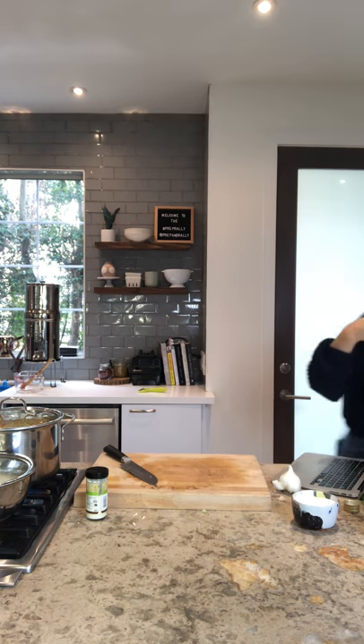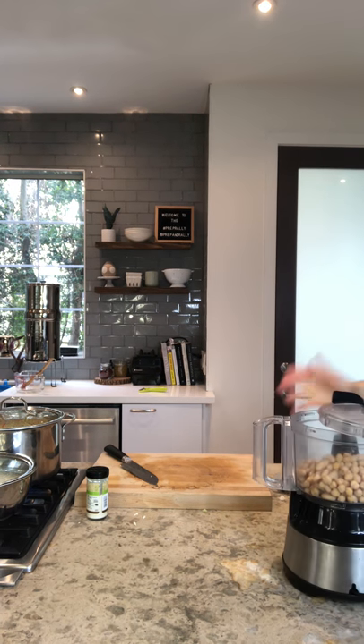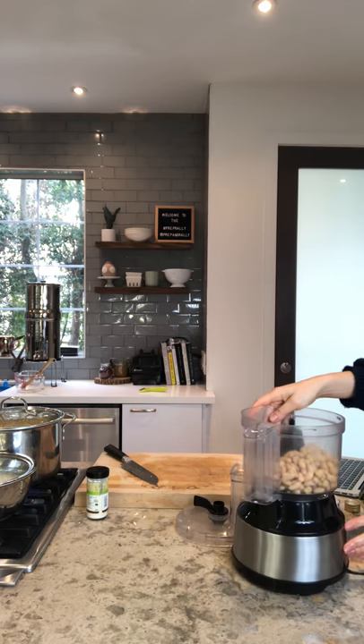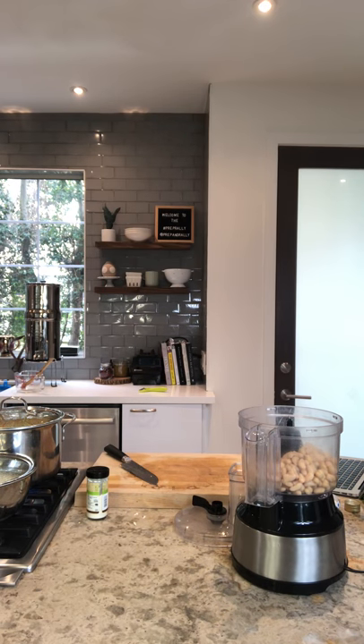Next thing we're going to do is make our falafel batter. We're not actually frying or baking the falafels tonight — we're just prepping the batter so that all you have to do the night of is put them on a baking sheet or in a frying pan and cook them off. You're going to have the crispiest, most perfect, yummy falafel fresh that night with zero effort and zero prep time.